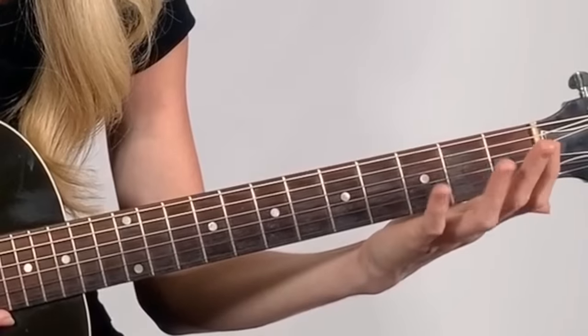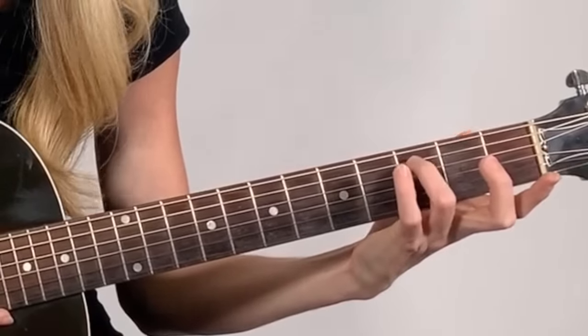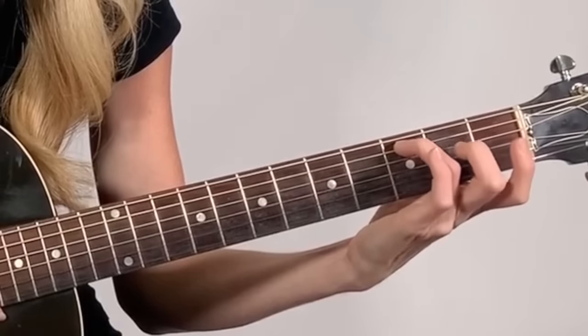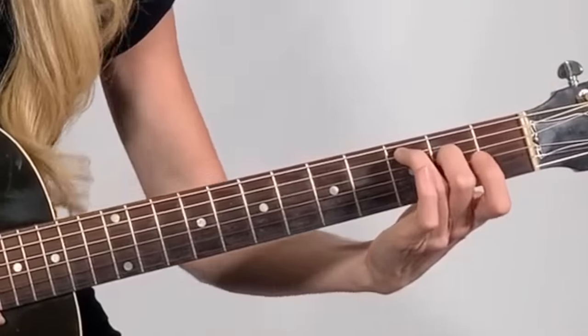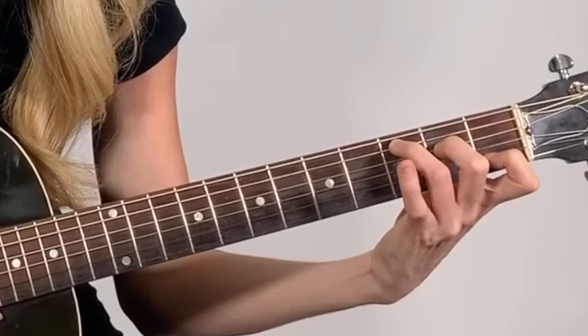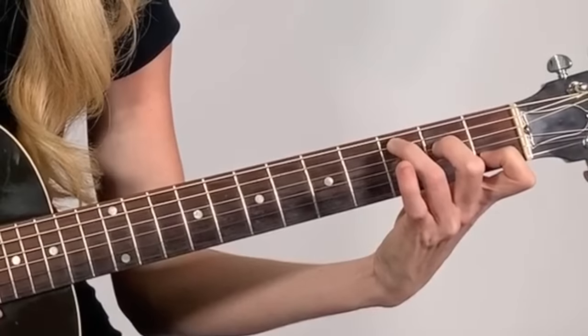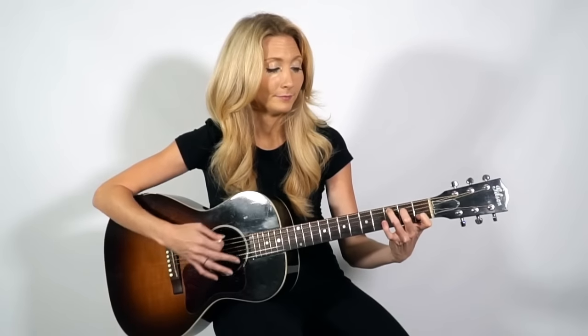Now we're going to learn our C chord. The C chord is going to use three fingers. We're going to start with our ring finger on the fifth string of the third fret, then our middle finger on the next string down on the second fret. Then we're going to skip a string, and place our index finger on the first fret of the second string — so it should look like this. And now we're going to go ahead and strum through.